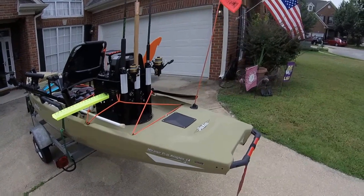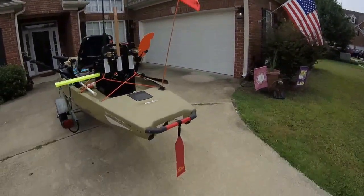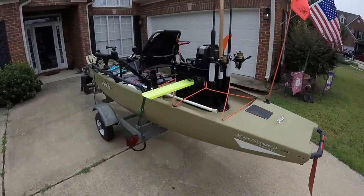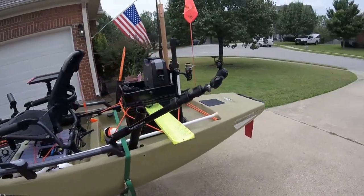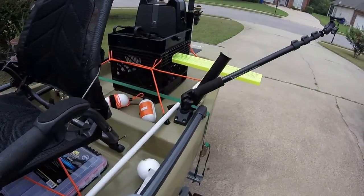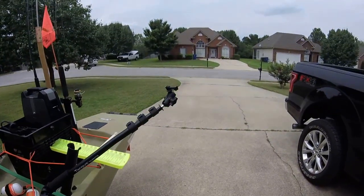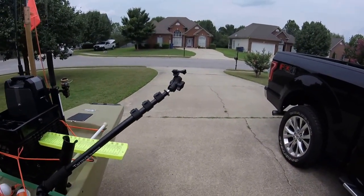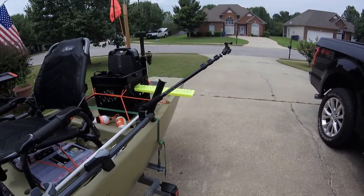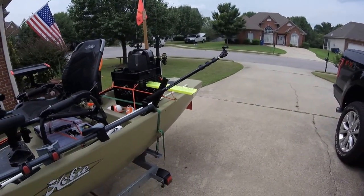Put a Scotty mount for my rear flag — made that flag myself using some property markers, put some reflective tape, and bought a flag. This is my GoPro mount that I made following some instructions online. I use the Scotty base and Scotty gear head mount — works great. And here's a RAM ball mount I bought for the tip. This system gives you a viewpoint from about five feet off of your kayak — you get some great overhead shots.